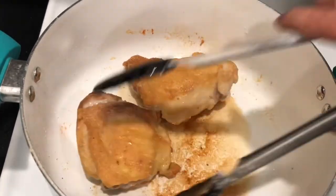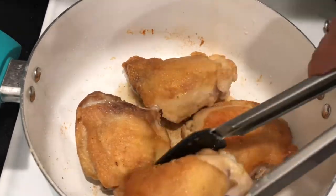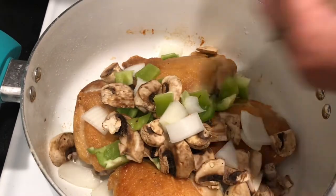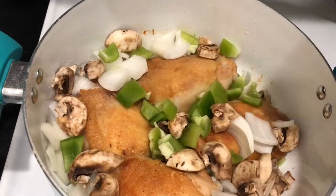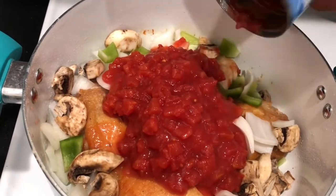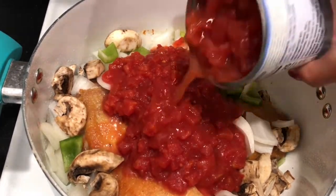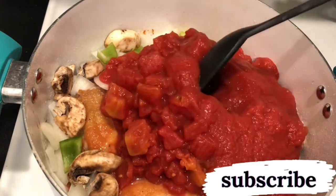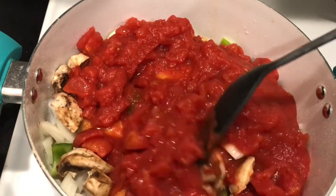We do want to keep those little brown chunks in the bottom of the pan because even though we haven't seasoned it yet, it still has flavoring. Let's go ahead and add in our onions, bell pepper, and our mushrooms — I just did a rough chop with those. I'm going to add in two cans of diced tomatoes and one can of tomato sauce, just a small can. Going to stir that around a little bit.